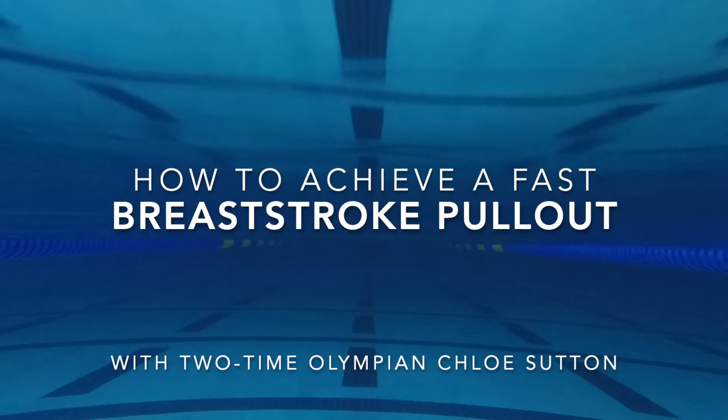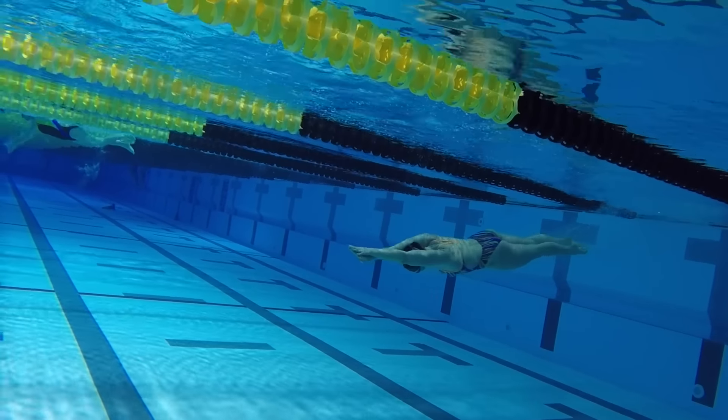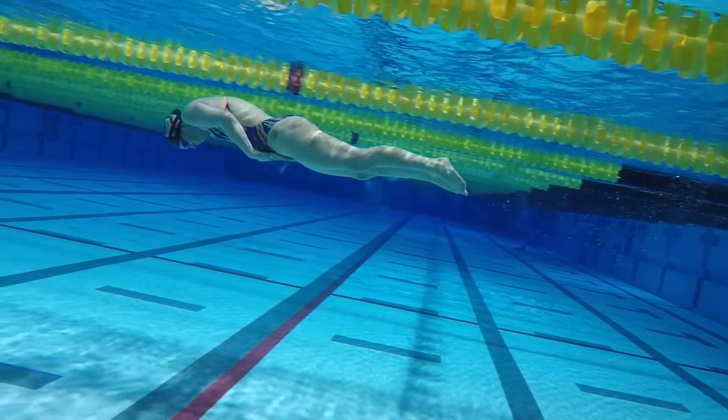Hi everybody. I'm two-time Olympic swimmer Chloe Sutton and today we're going to be talking about the breaststroke pullout.